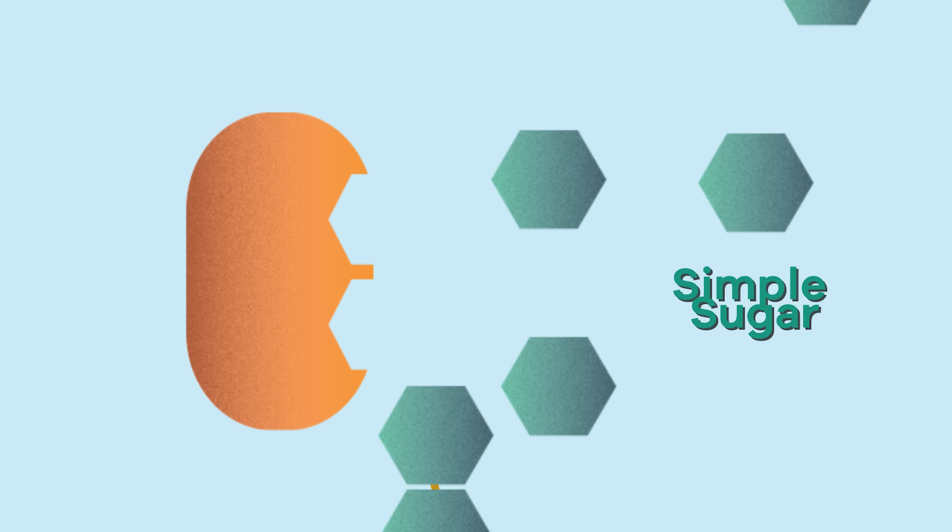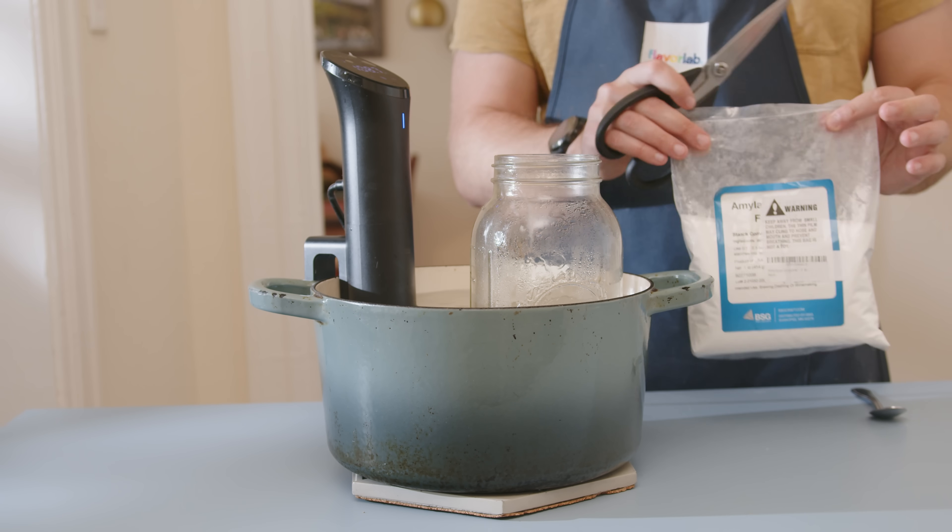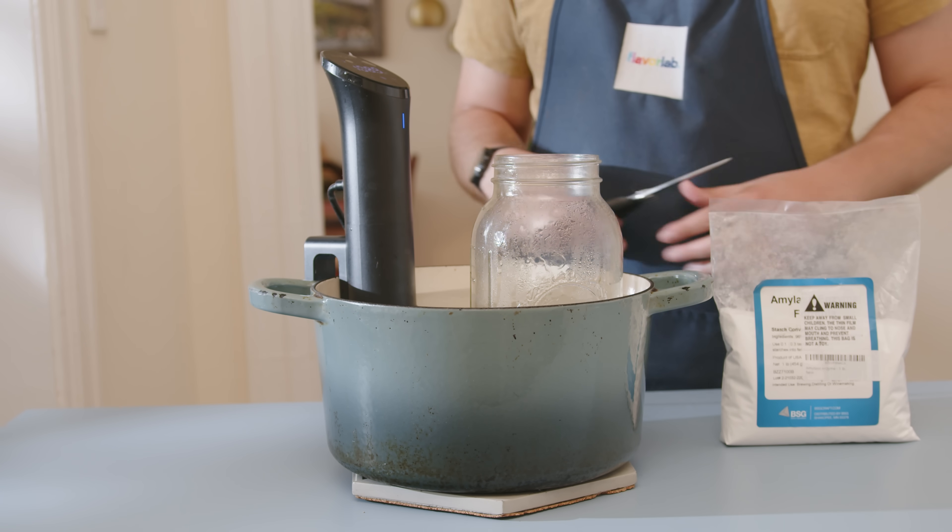It seems like you'd need a lab to do it, but in reality it's a pretty simple process we can do ourselves. The enzyme we're going to use is known as amylase, and it's relatively easy to find online — I got a large bag from Amazon for a few bucks. It comes in powder form and we only need a very small amount. Interestingly, amylase can also be found in our mouths — our saliva contains amylase, and when you eat something starchy your body starts to break it down in your mouth before it even gets to your stomach.